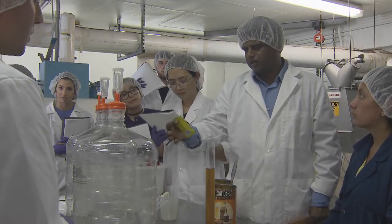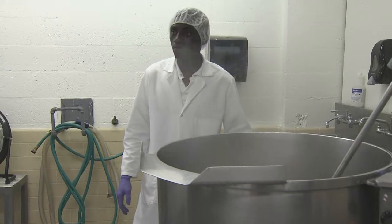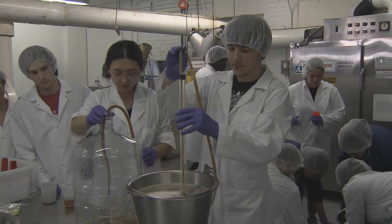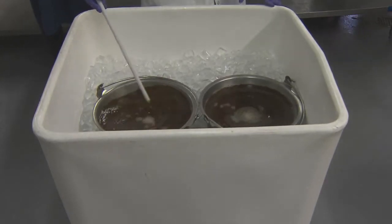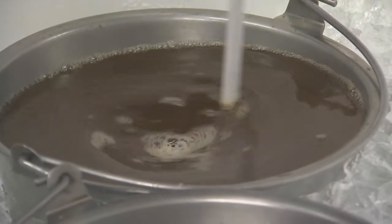Students fan themselves with their lab notebooks as a cauldron of mashed barley and water boiled in the corner of the room. The heat, humidity, and sweet smell of malted barley were enough to make you want a cold beer. But no one was drinking this batch just yet.